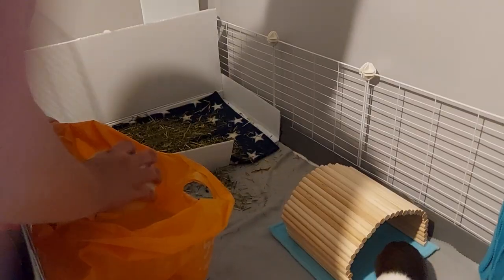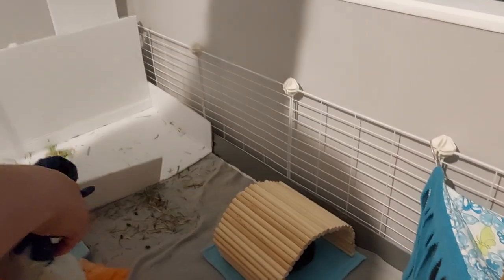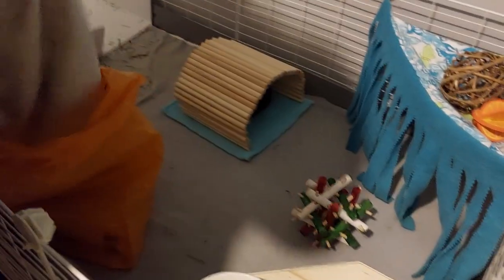Make sure they've got plenty of nice food. Why are we tipping away the old stuff? Because it could get all mouldy and guinea pigs could get respiratory problems. Guinea pigs like to poop and pee on their food. They could eat it all but they like to poo in it, so they don't eat all the poopy stuff.